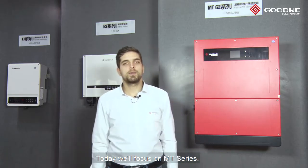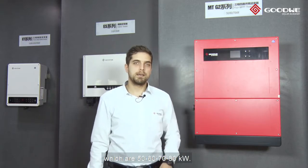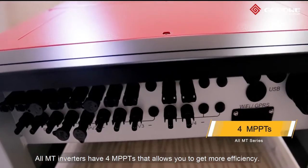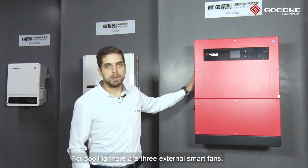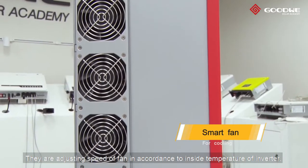Today, we will focus on the MT-series. Here, we have four different capacities: 50, 60, 70, and 80kW. All MT-series have four MPPTs that allow you to get more efficiency. For cooling, there are three external smart fans. They adjust the speed of the fan in accordance with the inside temperature of the inverter.